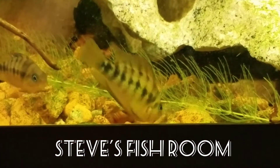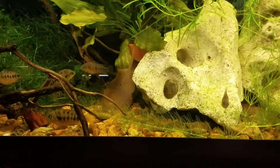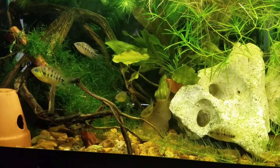Hey fish friends, here's another aquarium in my fish room that I just couldn't wait to share after sharing the shrimp tank. This is a really different aquarium — it's a 20 long, and these fish are Amatitlania nanolutea.